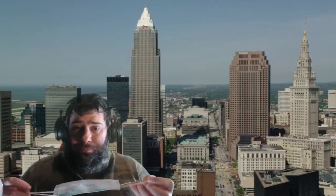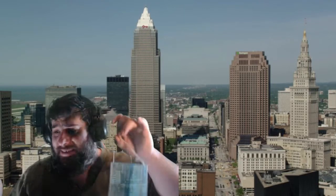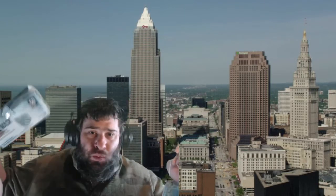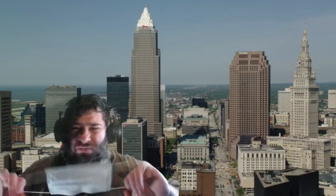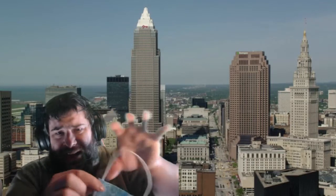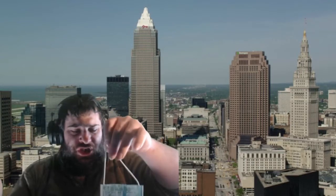I want to see if this mask — you get a 50-pack for 20 bucks at Walgreens or wherever you go — is actually a good mask. I mean, I don't feel like it is; many times it's separated here because the glue's cheap and everything.